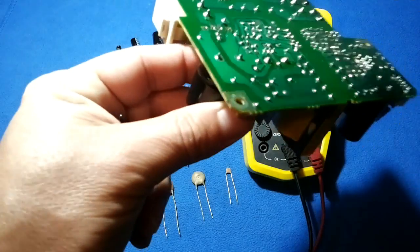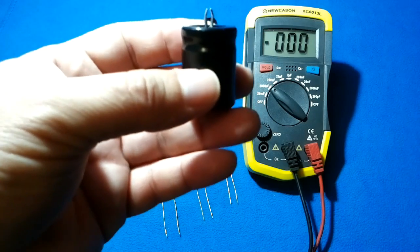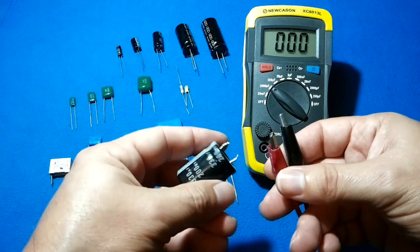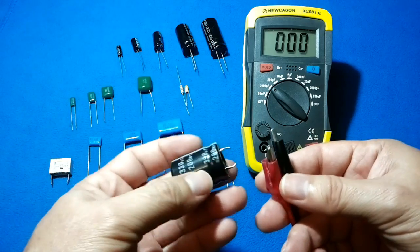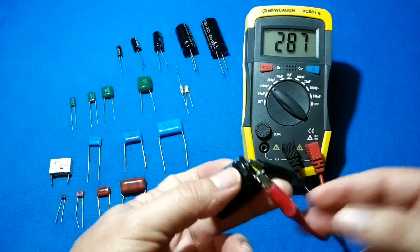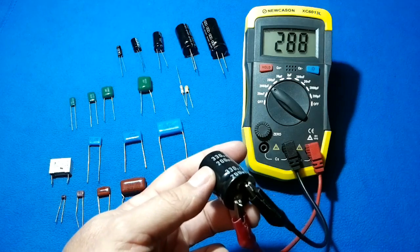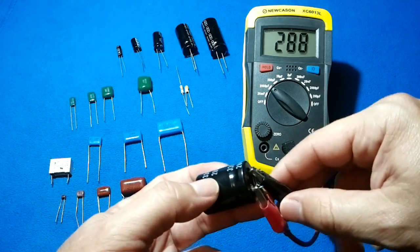Back to measurements. Once you have discharged the capacitor and removed it from the printed circuit board, it's good practice to short it with a conductor — not a resistor — to ensure it is totally discharged. Our example capacitor is 330 µF. The marked lead goes to negative, the other to positive. Now we have a reading. Most capacitors have a tolerance of plus or minus 10 to 20%, so if it's within that range, it's good.